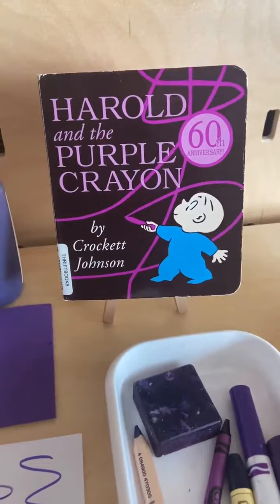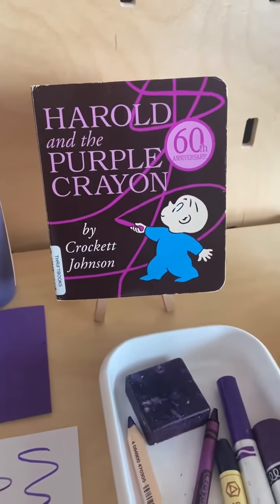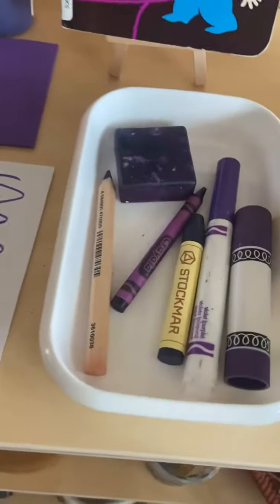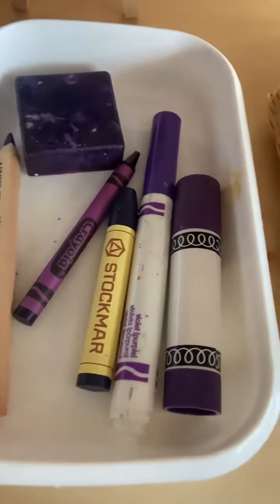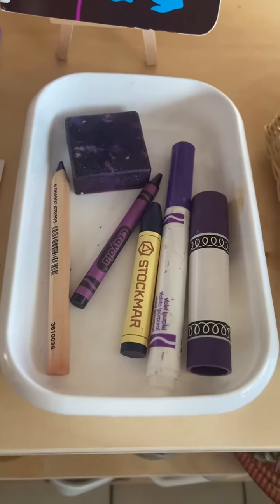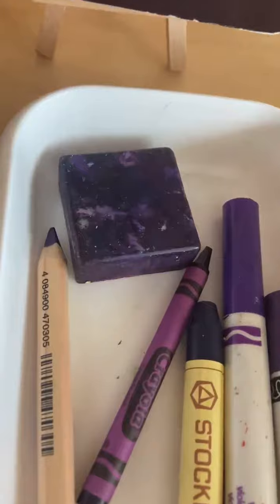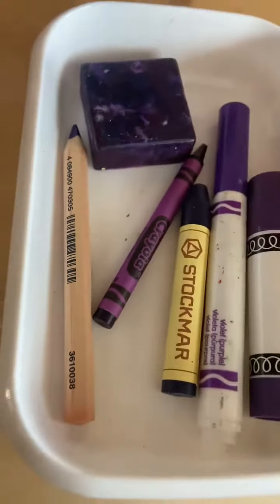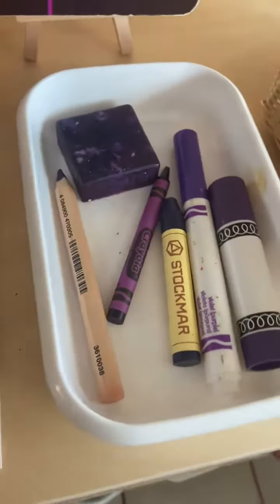Now, if you're using a different color, you can still use this book — it just isolates one color, but you can change the mediums. So here are some things I have in my shop. I have a little cute container of mediums: a paint stick, a marker, and three types of crayons — a Stockmar, a regular Crayola, and square block crayons.